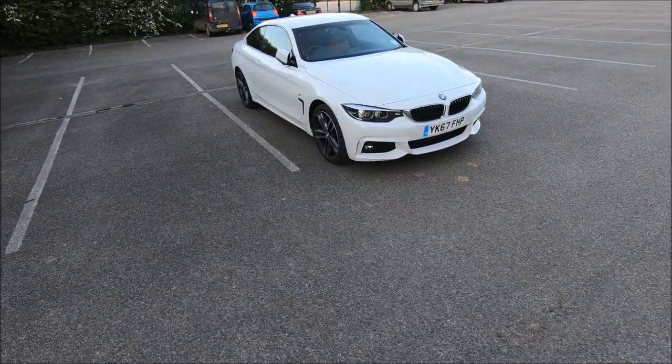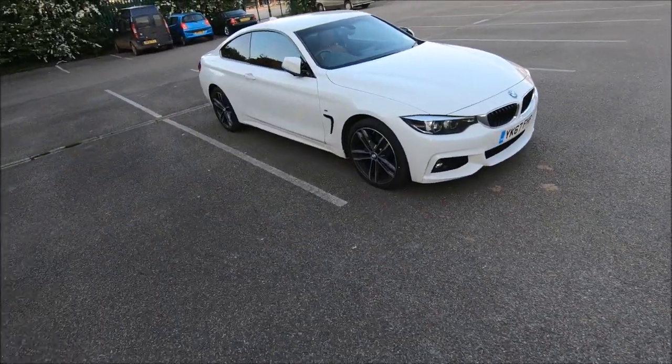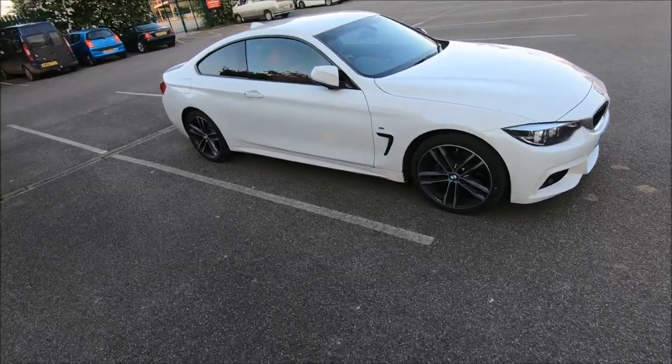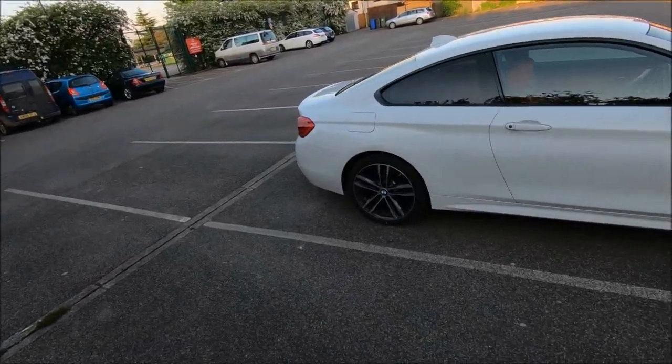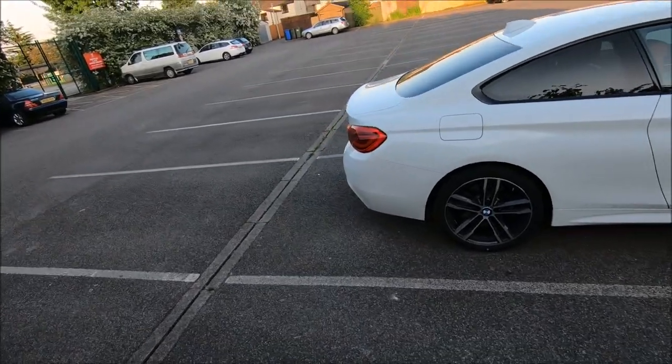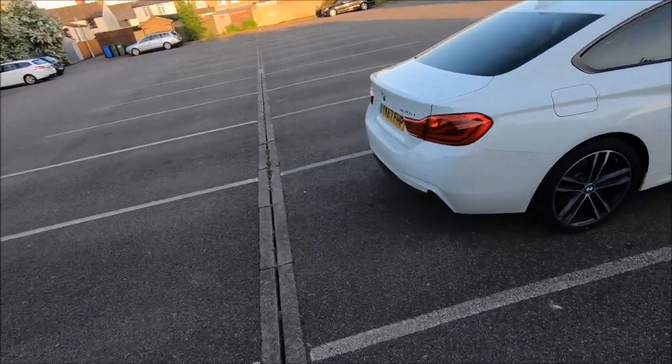Hello and welcome to my 4 Series review. This is going to be a POV, a test drive, but also a full review. I'm going to be showing you inside the cabin, what it's like, whether it's spacious or not — which it is.